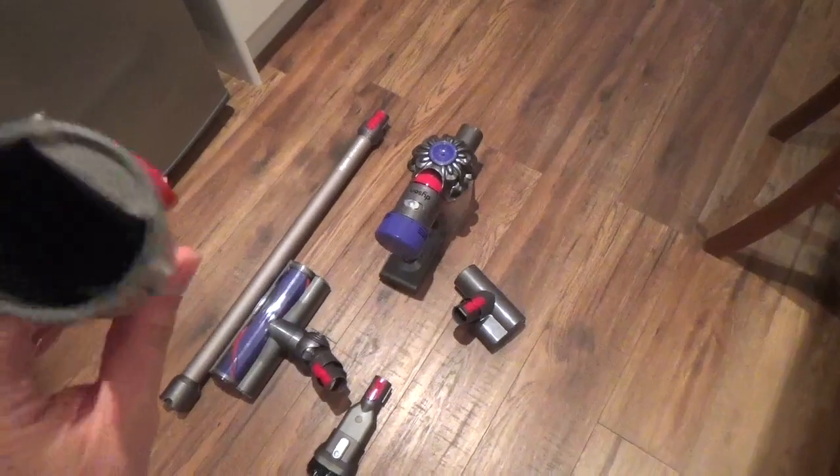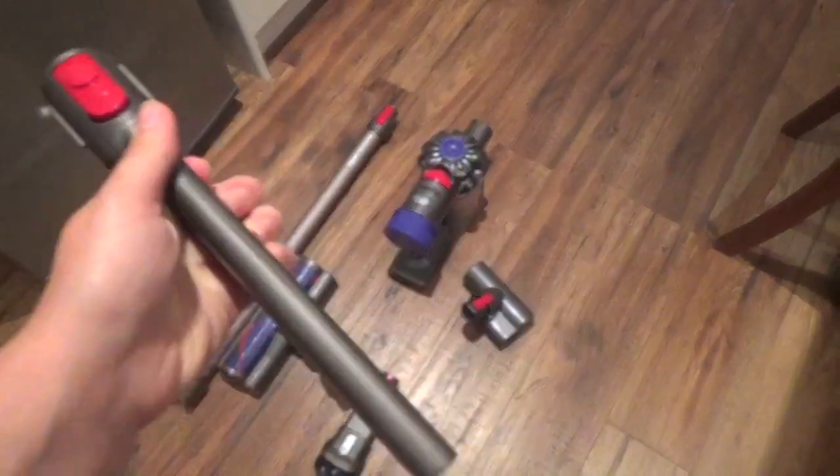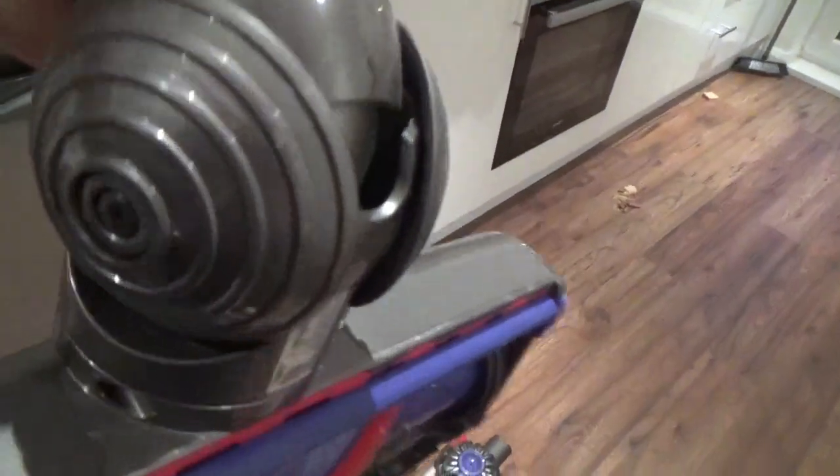Here's a closer look at some of the attachments. This long thin one is great for getting behind radiators or up to get cobwebs. This is your standard attachment — it has a roller ball which means it will rotate 360 degrees, so you can really get everywhere with that. And these bristles make getting rid of pet hair extremely easy.